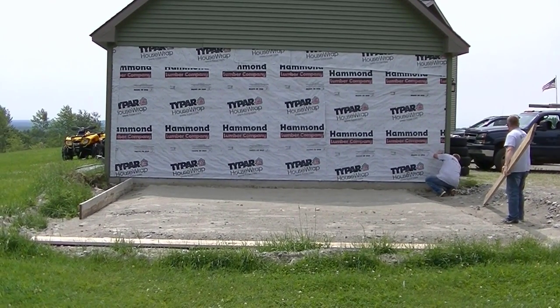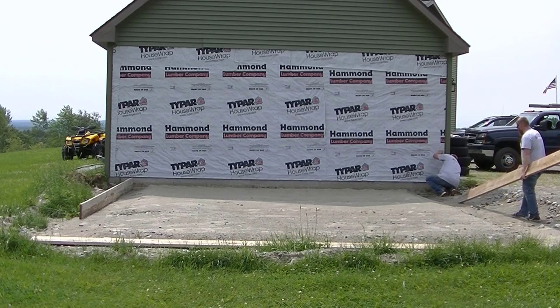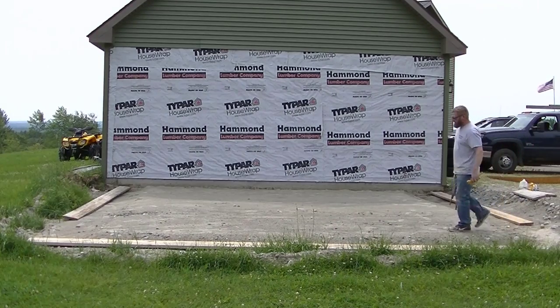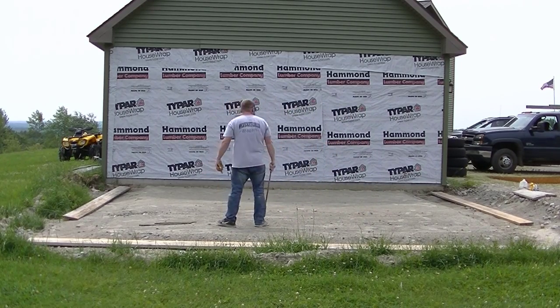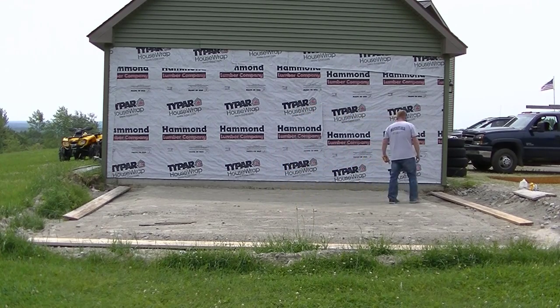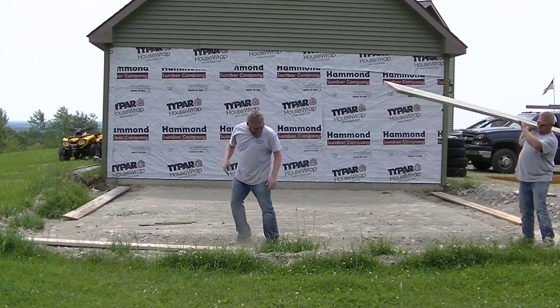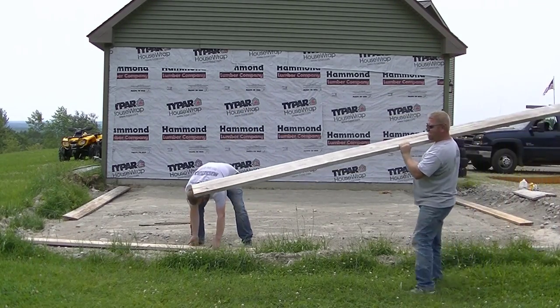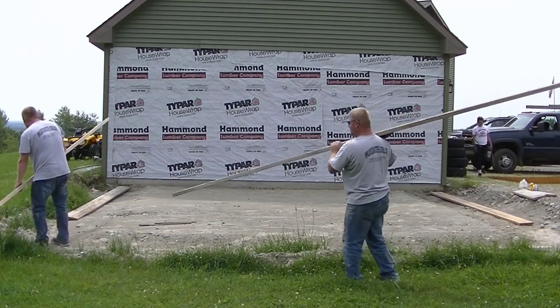Hey everybody, Mike here with EverythingAboutConcrete.com. This video is about installing a garage slab — an addition to an already existing garage slab that we did years ago. This is part one of a three-part series. This video covers the forming and prep, the next will cover pouring the slab, and the third will cover power troweling and finishing.